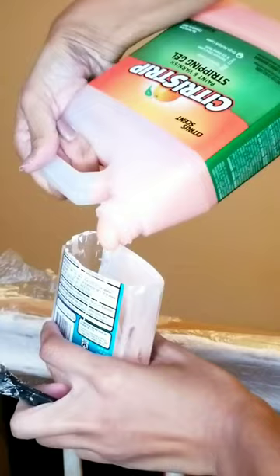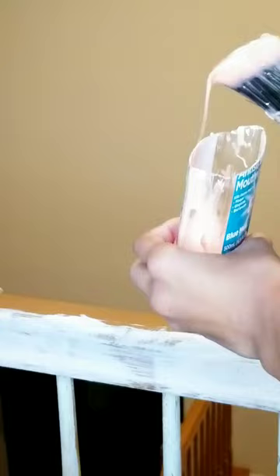Next, I tried citrus strip, and it did a pretty good job on the stair railing, but not the base. Finally, I used a very harsh chemical stripper, and it melted the paint off the base very well, despite the safety hazards.